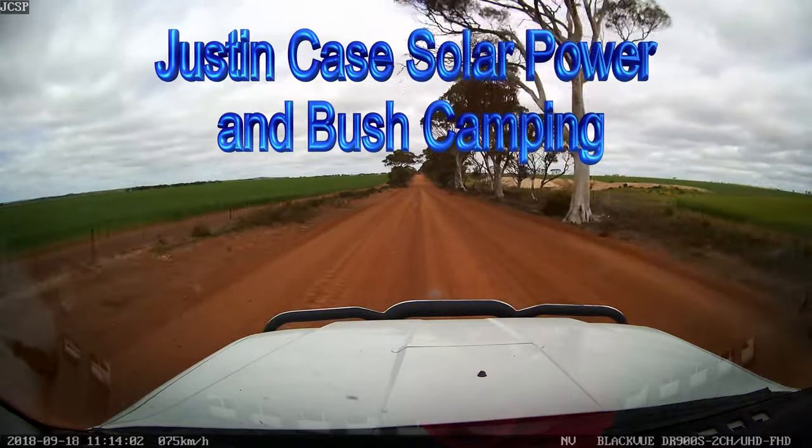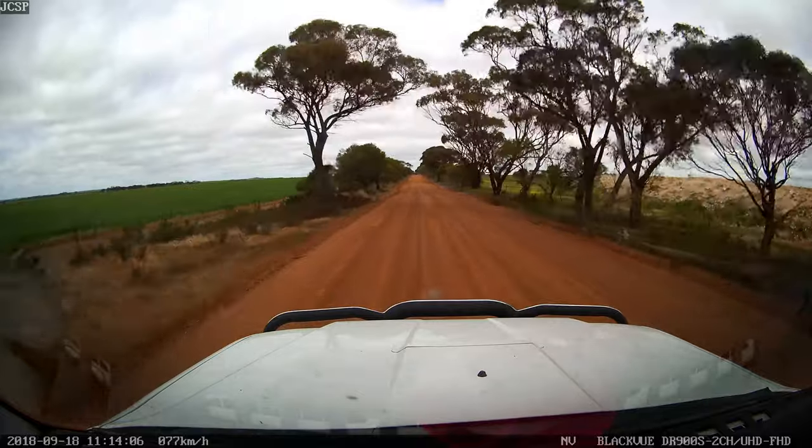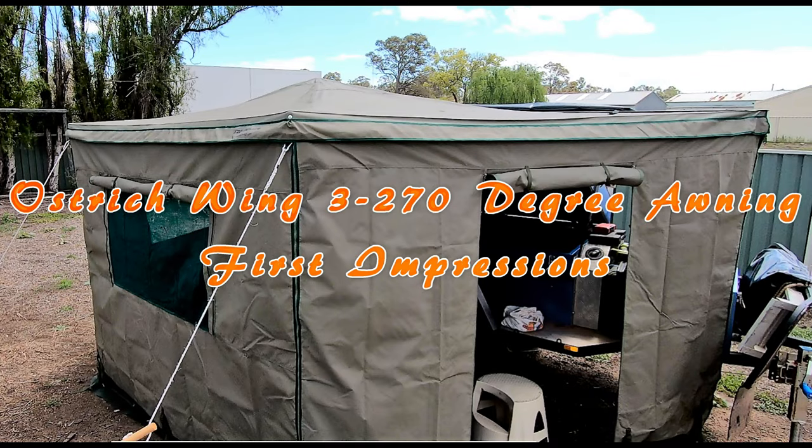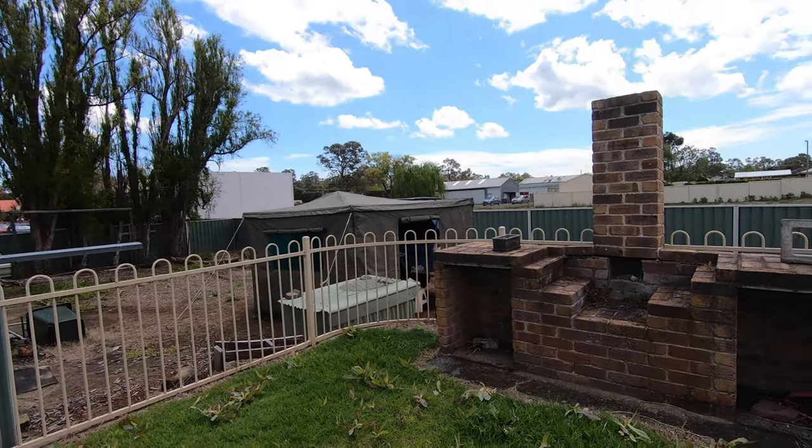Oh what an adventure! Get lost with Google Maps! G'day everyone, how you going?